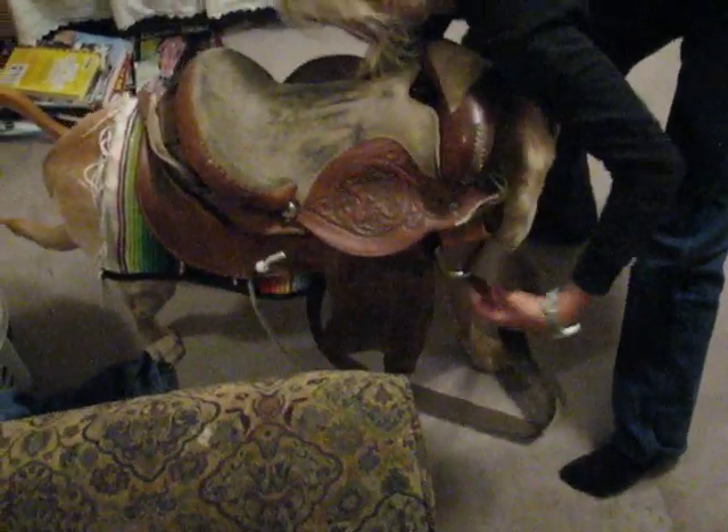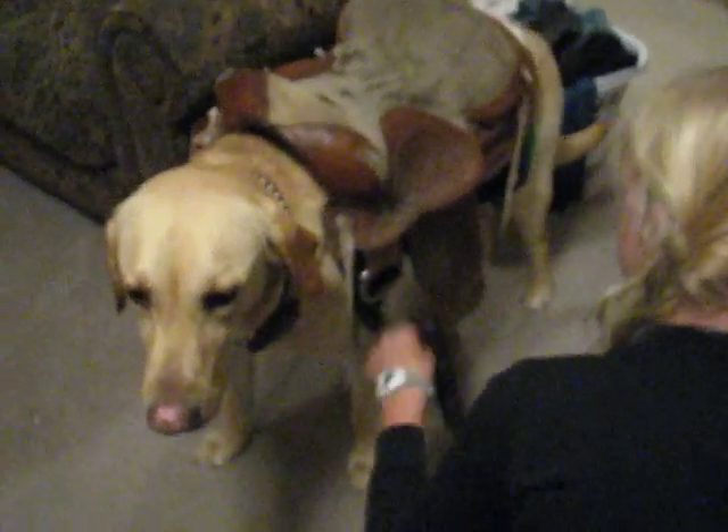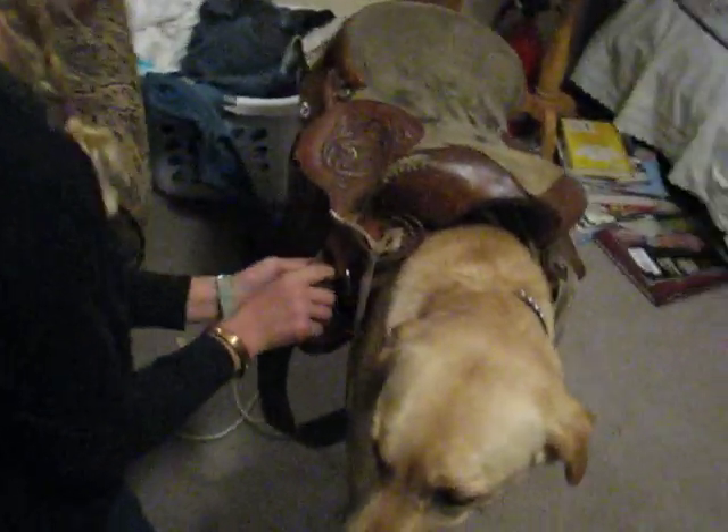Then you take the girth, run it through the other side. Run it back through this side like so. Then run it through the other side. Snug it up now. At the beginning, don't put it snug, so then the saddle can sort of find its place while you're tightening.